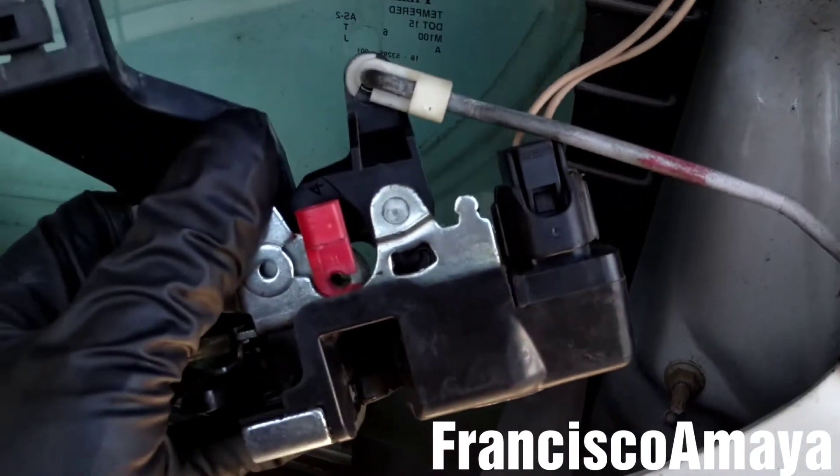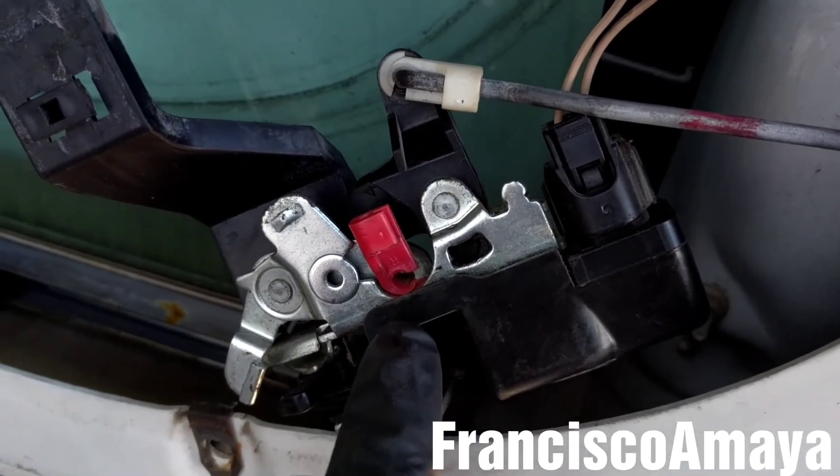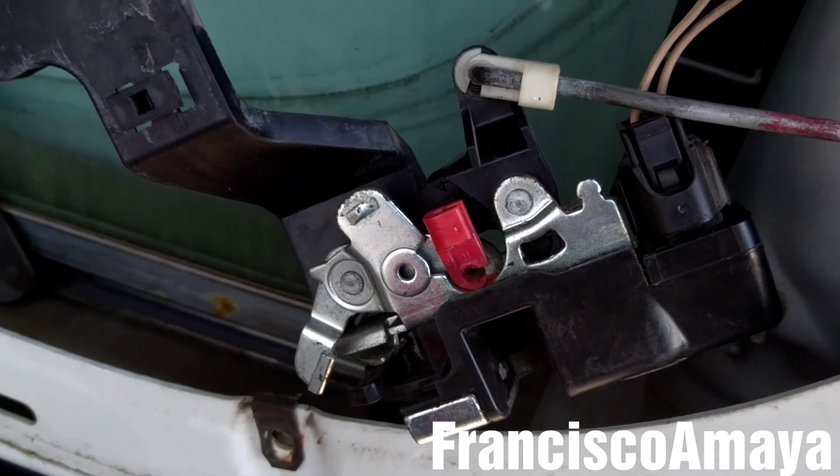I just wanted to show you that if you have a Freightliner Cascadia and it is not locking from inside or outside, that means the lock is damaged and you have to replace it to fix that problem.